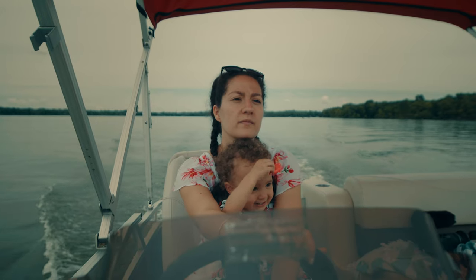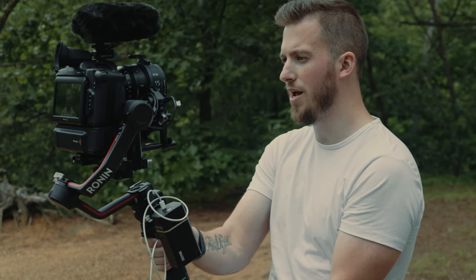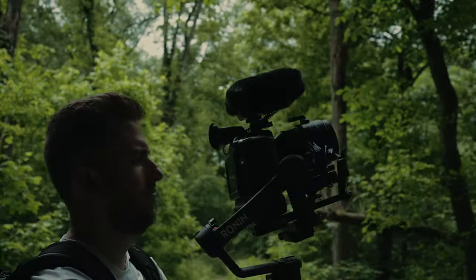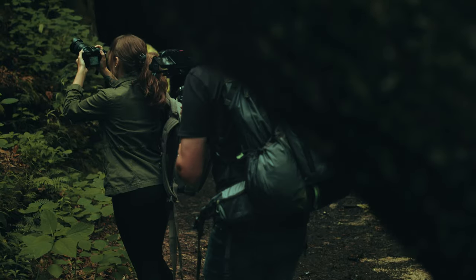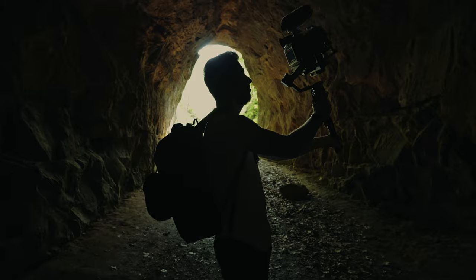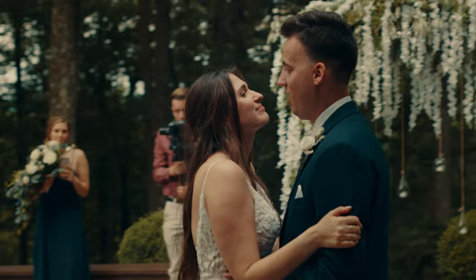Yesterday, DJI released the brand new Ronin RS3 and RS3 Pro. I already put out my big cinematic video, so if you haven't seen that already, make sure you go check it out after this. We go super in-depth and use it in all sorts of crazy scenarios. But immediately, I started getting comments asking for specifics about this setup, so I thought it'd be cool to break this down and show you exactly how I'm rigging out my brand new RS3 Pro. First, let's reverse engineer this and tear it down.